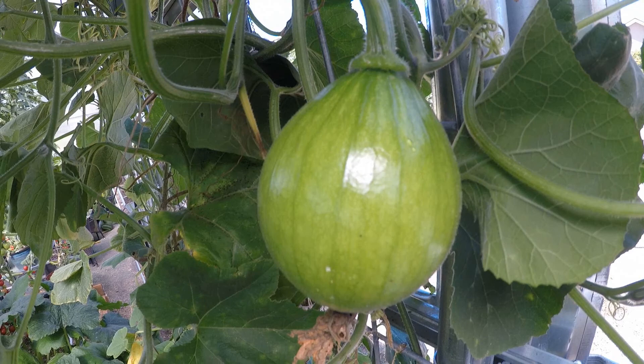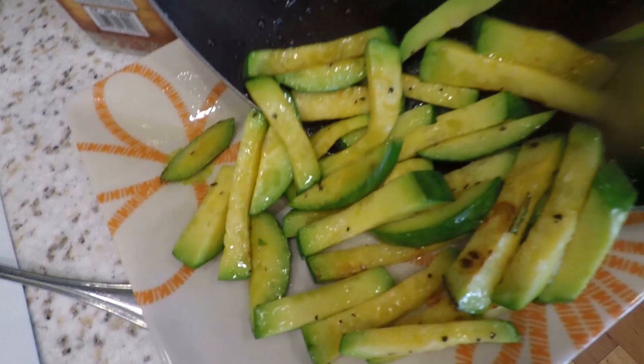I really enjoyed this sweet-tasting zucchini squash. When I mean sweet, I mean sweeter than the regular zucchini.